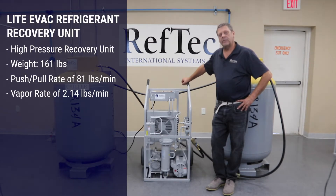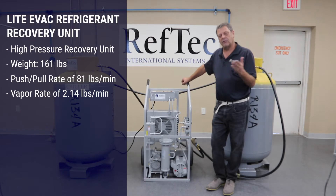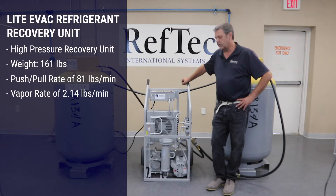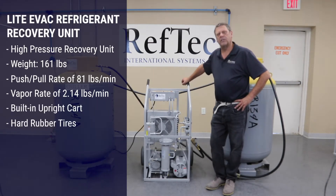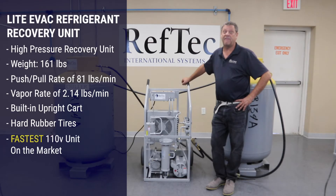At those rates, you're looking at an average from start to finish. You're going to go faster at the beginning, slower at the end, but your average rate of 2.14 pounds a minute on the vapor is going to get you all the way down to a 15-inch vacuum. This unit is built onto an upright cart with hard rubber tires as opposed to pneumatic. At 161 pounds and those recovery rates, it is definitely the fastest 110-volt unit available on the market.